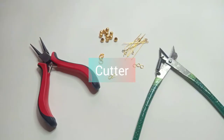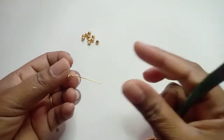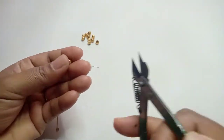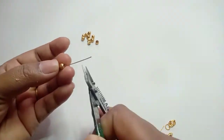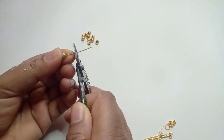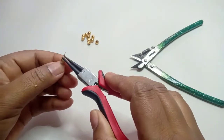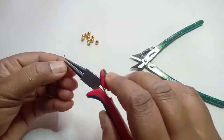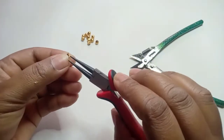This is an i-pin. First of all, we will put a golden CCB bead on the i-pin, then we will cut it a little. Then we will put a nose plier, bend it on our side and turn it on the opposite side.